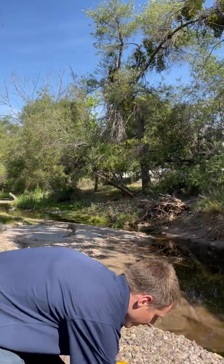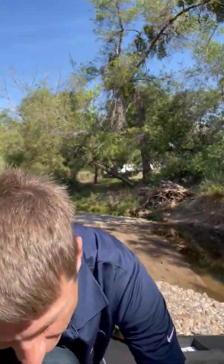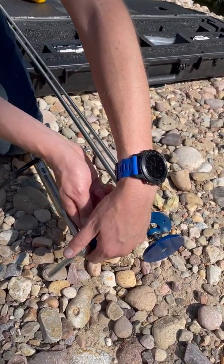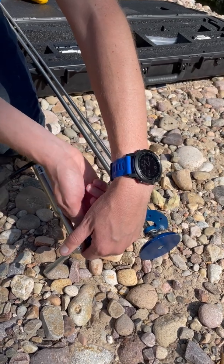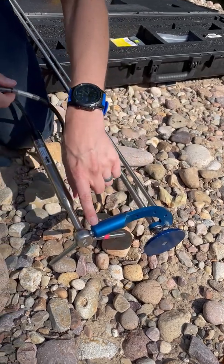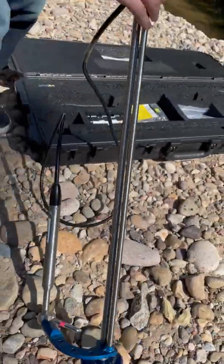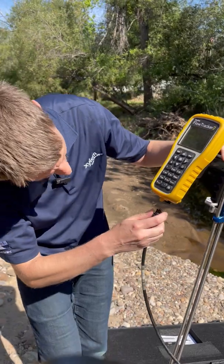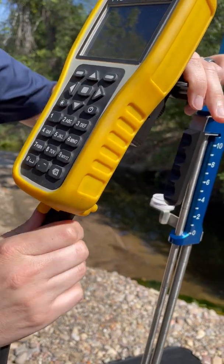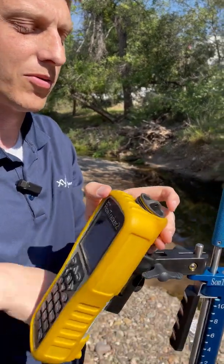Down here we have our attachment where we'll put on our probe. It's easy to just slide the probe in and screw it in so we're nice and secure. It's best to make sure that you get the screw in the hole so that the probe is secure and not moving around. Once we've got our probe attached, we can attach it to the handheld. Then we take our battery case, pop it in, and we're ready to go.